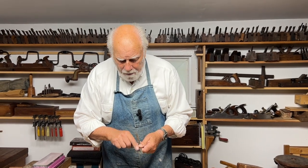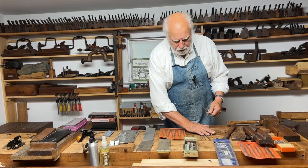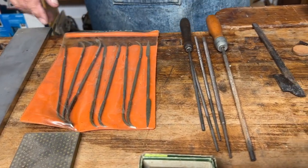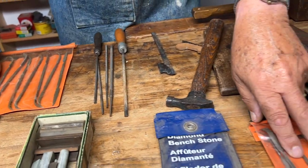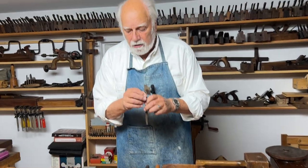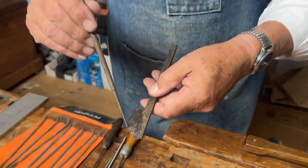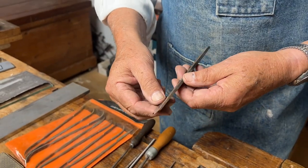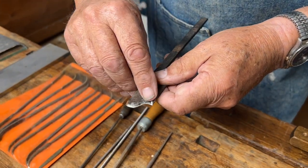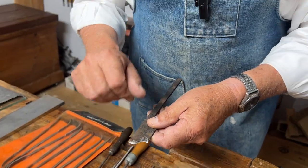Assuming that we have a line here, you need to resort to a whole bunch of files. I have here a whole selection of files — round files, rasps, and other profiles. It's possible to find files that match the profile, and sharpening starts by simply taking a file and filing down to whatever line you scribed on the back of the iron. At that point, all you need to do is to turn the blade over and, with typically a broader, bigger file, file the bevel down until you get a close edge, making sure the bevel stays pretty much the same width all the way across.